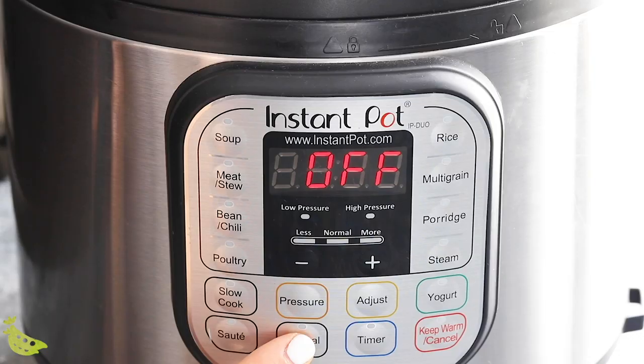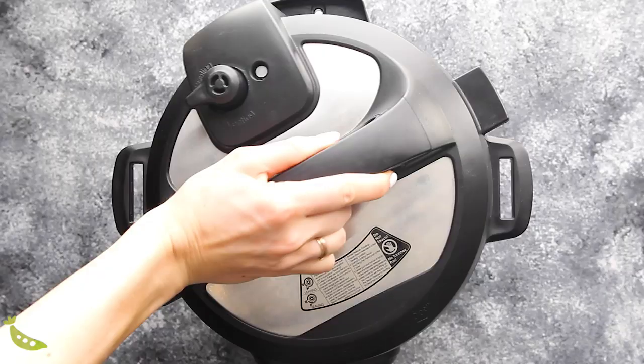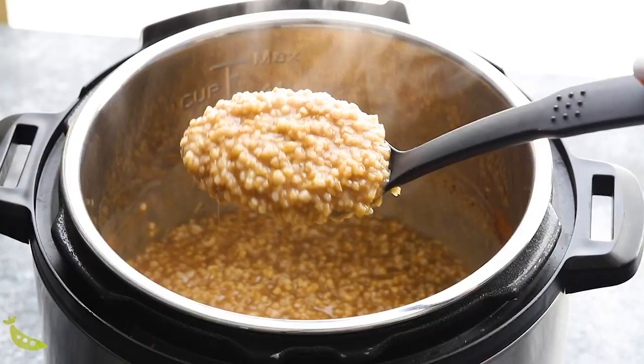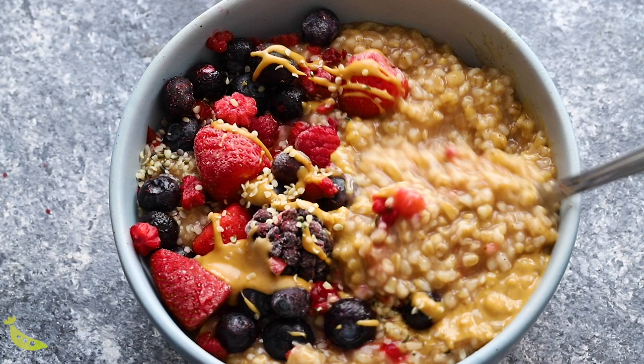We're going to put the lid on and pressure cook for two minutes, then allow the pressure to release naturally — this will take about 20 to 30 minutes. Once the pot has naturally depressurized, you can open the lid and stir in some maple syrup. When I go to heat up my steel cut oats, I pop them in the microwave for a couple of minutes and then add some oat milk, some peanut butter, some maple syrup to taste, and a sprinkling of hemp hearts. This is my all-time favorite breakfast — total comfort food.